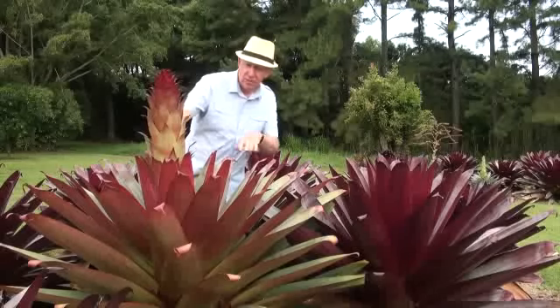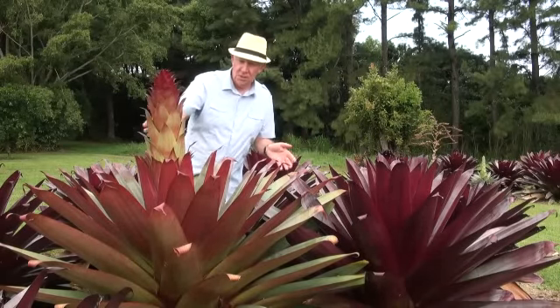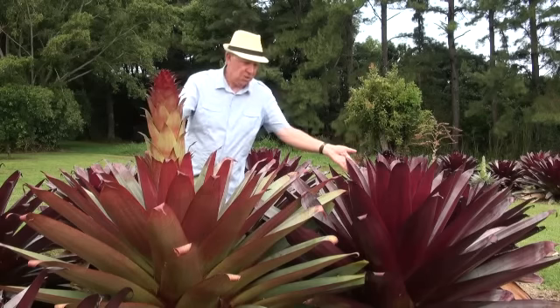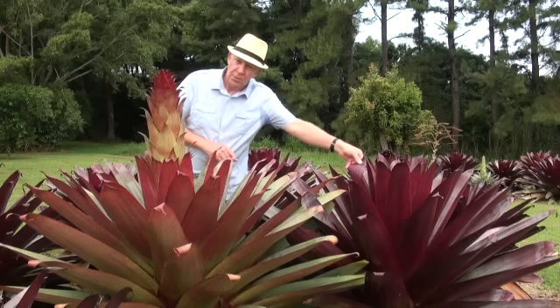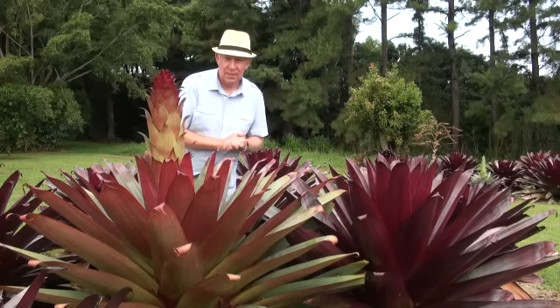Now here we do have an example of imperialis rubra — an absolutely stunning plant — and as you can see this one too is coming into flower next to the Silver Plum. The contrast in colour is quite amazing; the Silver Plum just stands out with that beautiful burgundy under the leaves and frosting on the top. Absolutely stunning plant.